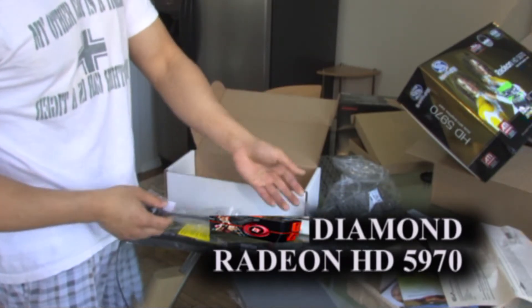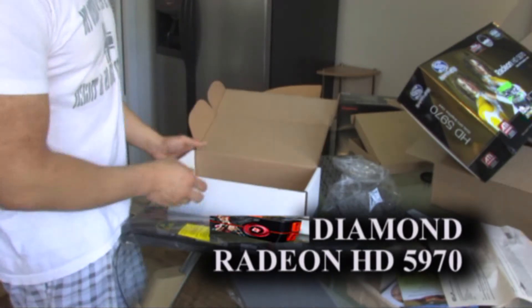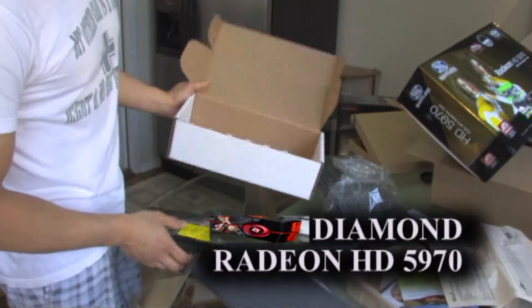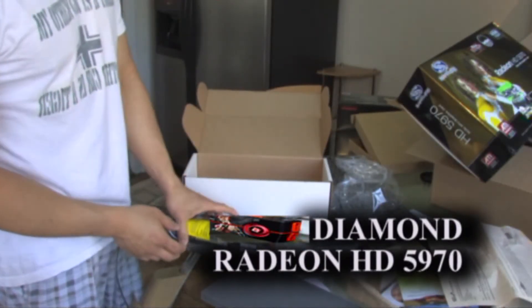DVI to HDMI. And another display port. Packaging is very bad compared to the Sapphire.